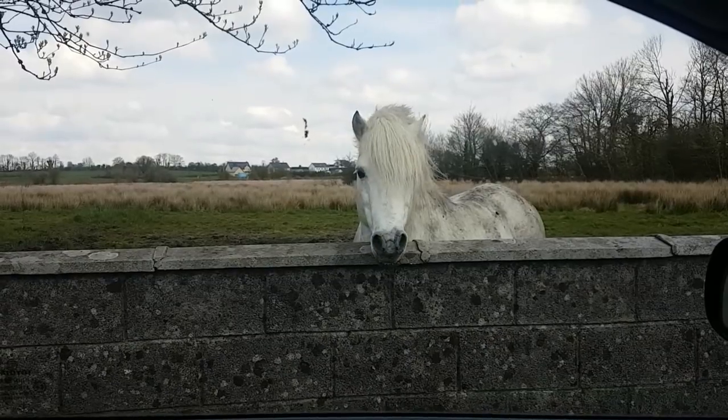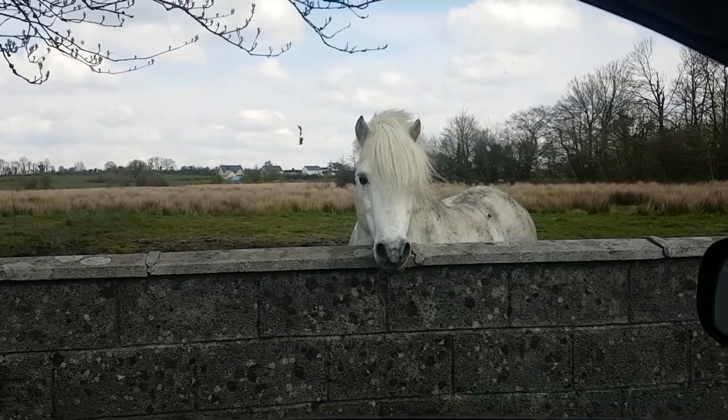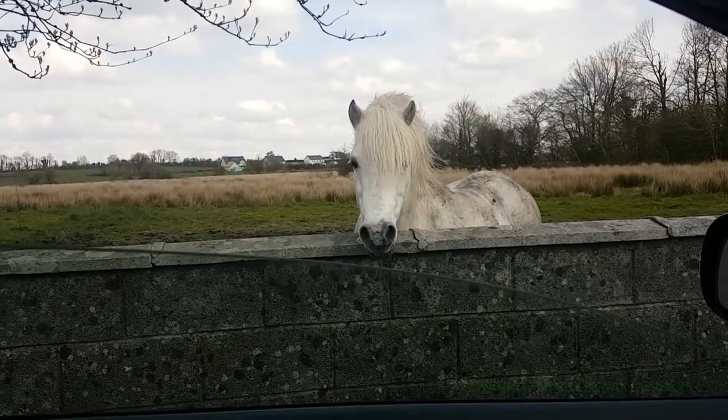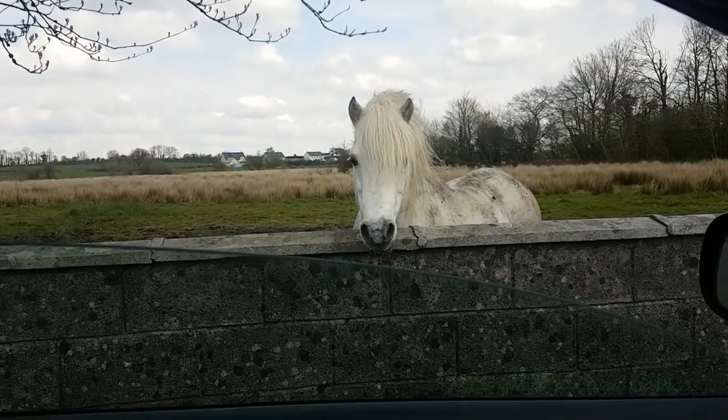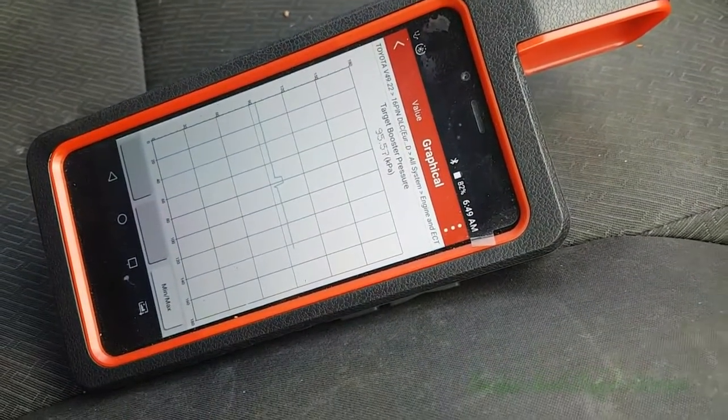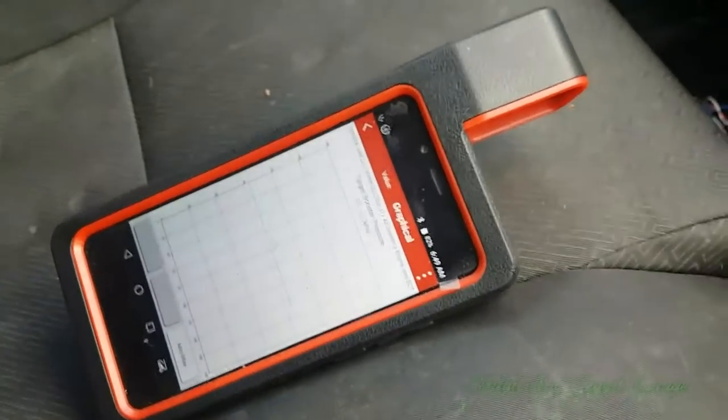Hello and welcome to another video. Hello horse! That's my horse's way of saying hello. How you doing mate? Anyway, we are now in this car again and we are going to see what it boosts like, and the horse is going to watch us.